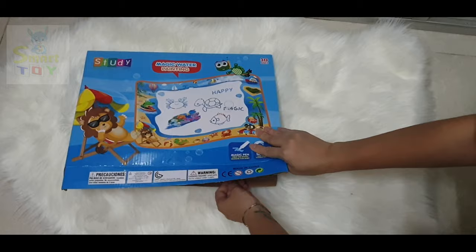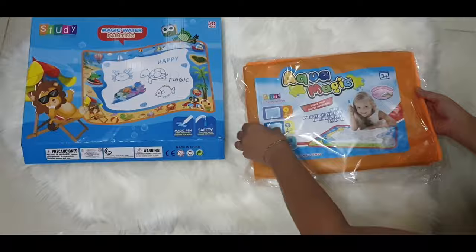Welcome back to my channel. Today we are going to have an unboxing video of this cool water painting mat.